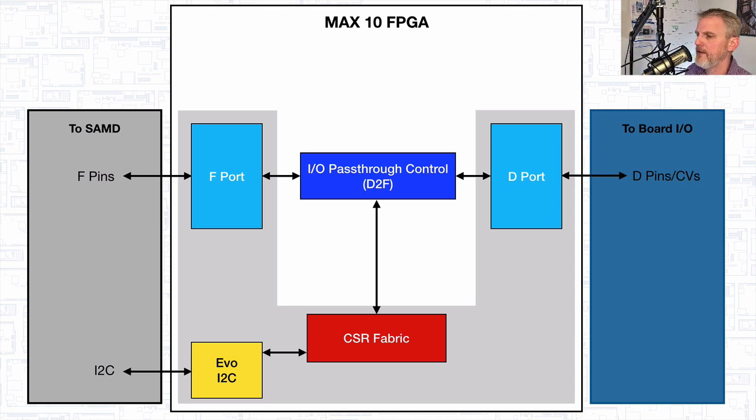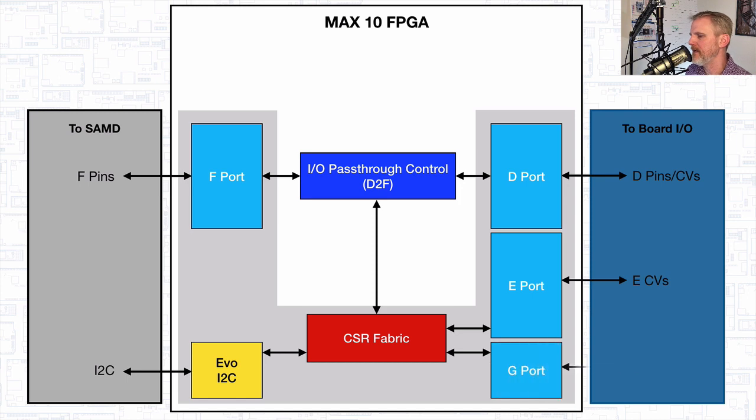That's the most basic functionality — getting from the SAMD to the outside world using just the data pins available on a standard feather-type board. Of course we have additional pins on the Evo M51, specifically those additional 34 castellated vias. Those are hanging off what we call the E-bus or E-port. You can get to those through the I-squared-C bus — you can get to that data through register reads and writes, just like any other port you might use on a standard SAMD processor. The access and the way these IO are muxed are very similar to how you do that on the SAMD processor. We also have this G-port — it's only two pins, but we had room for an additional two castellated vias, so we added those and they show up under the G-port.